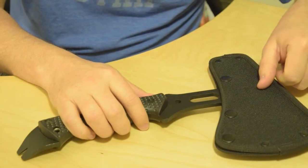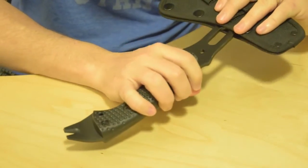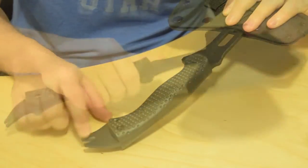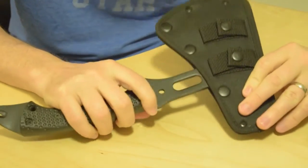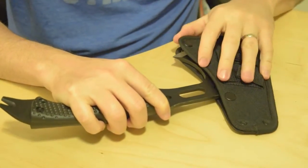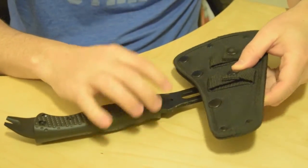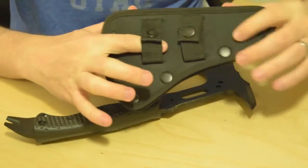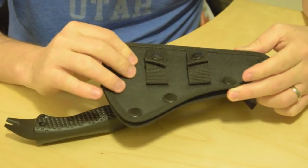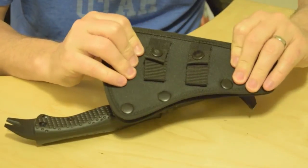It's kind of a multi-tool in the fact that it has a crowbar-type end to it with a nail puller. The sheath is really nice — it's a snap sheath, so you can just snap it here and it slides off like that. It has a snap loop here for your belt, which comes in pretty handy. It's nice and heavy duty material.